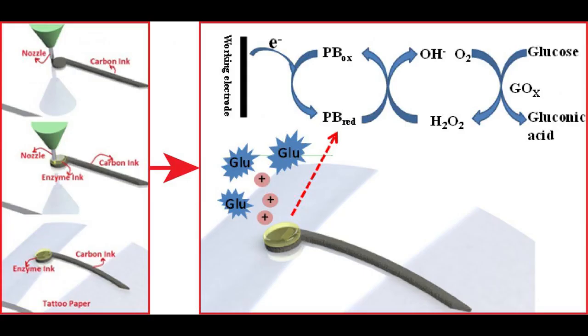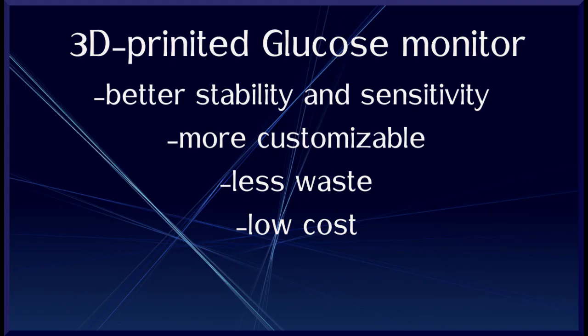The WSU team's technique allows a precise application of the material, resulting in a uniform surface and fewer defects, which increases the sensor's sensitivity. The researchers found that their 3D-printed sensors did better at picking up glucose signals than the traditionally produced electrodes. Because it uses 3D printing, their system is also more customizable for the variety of people's biology.